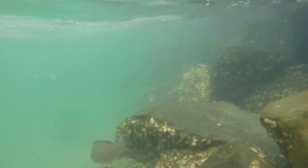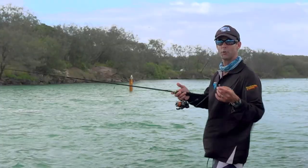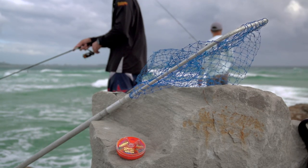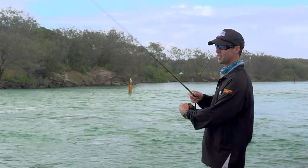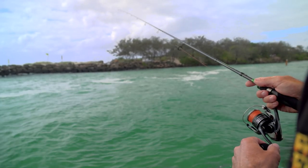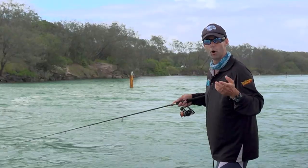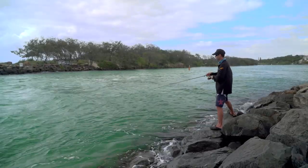Drift fishing is an intriguing approach and there are a few key parts to getting it right in terms of catching more fish. One is having direct contact with your lure or fly at all times - having a braided outfit will certainly help. Then it's also your weighting, so experiment through the day to get that fly to different depths. Then vary where you cast and how long you let it settle before you start your retrieve. The moment you do get a bite, remember exactly where you cast to and how long you let it settle before you started your retrieve.